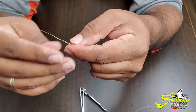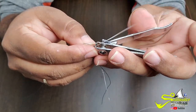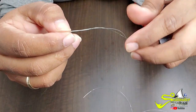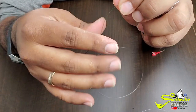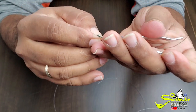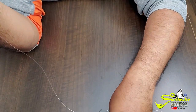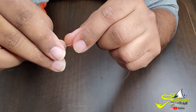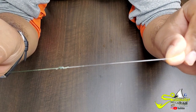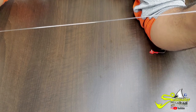After you pull it real good, go ahead and cut the ends. Make sure you cut the right one — braid is a little harder to cut. And that's how I make my tie-in between my braid and my fluorocarbon.